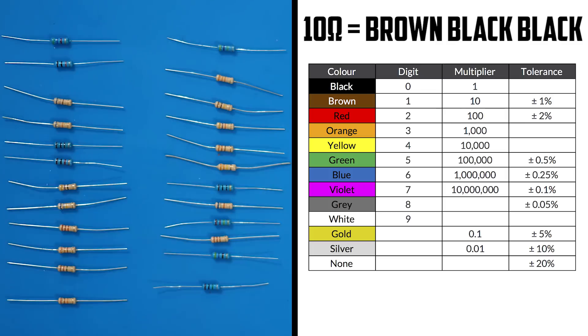R1 is a 10 ohm resistor, so we need a resistor with brown, black, black. Here it is — let's solder it on.